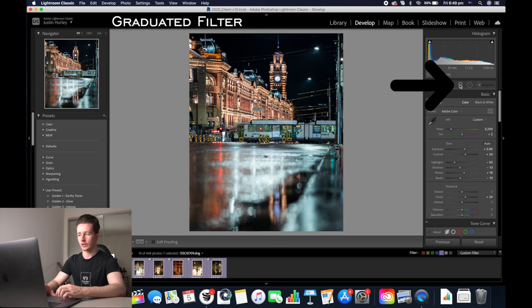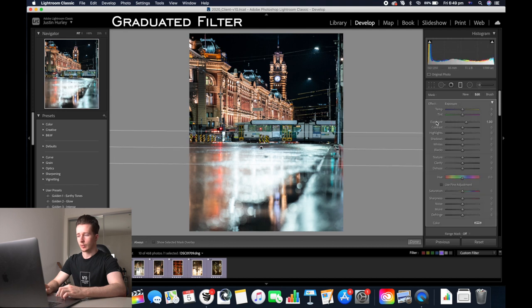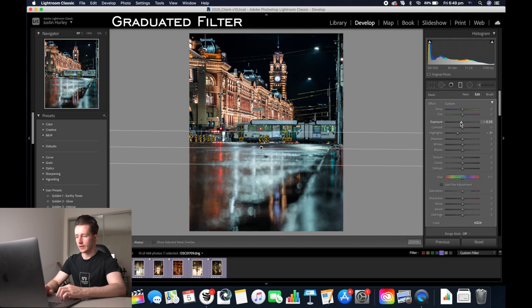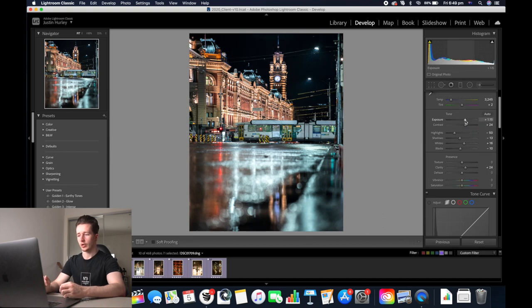I'm going to use the graduated filter just on the bottom of the image, click the graduated filter and drag it over the ground. Double click exposure so it goes back to normal. I'm going to decrease the highlights and the exposure as well. Then I'm going to add some clarity in, increase the whites a little bit, and add some contrast in. Now we're going to click close. Because we decreased the exposure under the graduated filter, now we can just increase normal exposure back to normal.